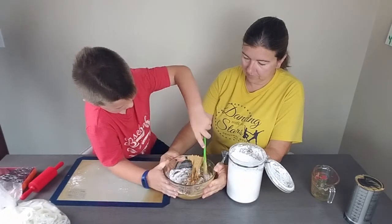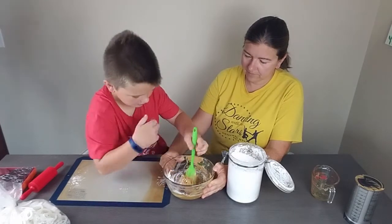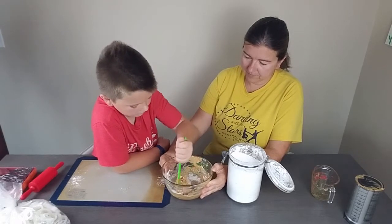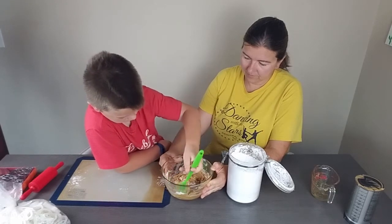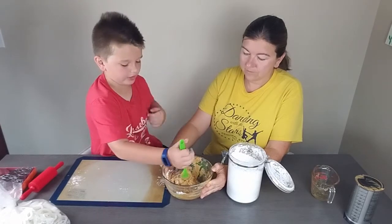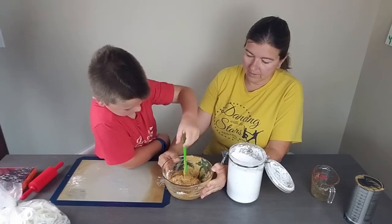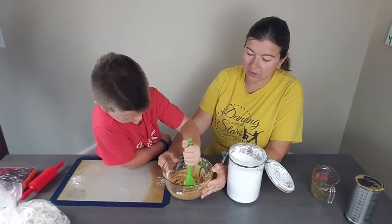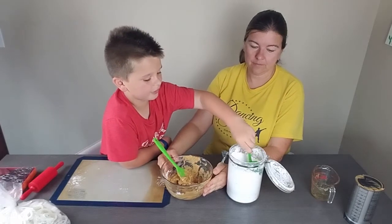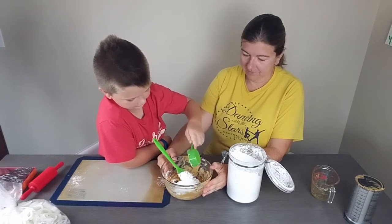I remember sitting at the table doing that other play-doh we made. We also made some sugar cookie bars but we already filmed those. If you're looking for a fun treat, sugar cookie bars are way up there, but if you're looking for a fun thing to play with and eat, this is what you should look for. So this is half a cup going in.